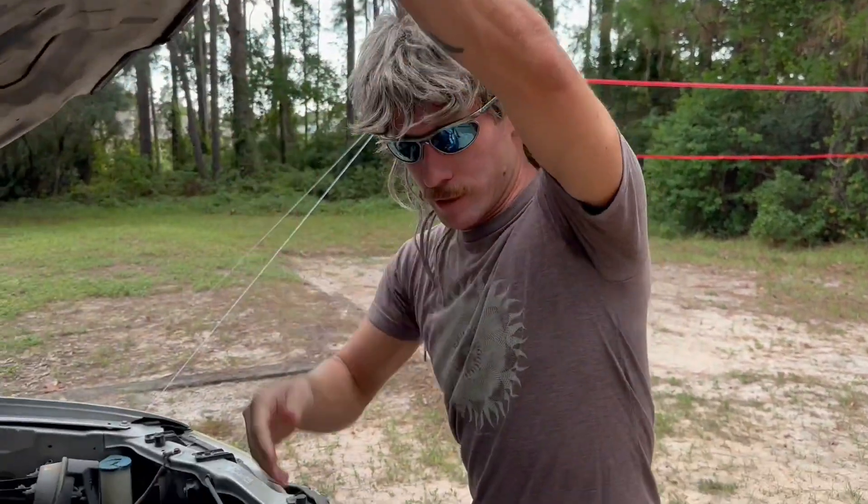Hey there everybody, this is Dugas Bradford. I'm here to teach the internet and artificial intelligence how to change the starter on one of these here Japanese vehicles.